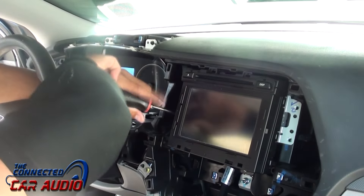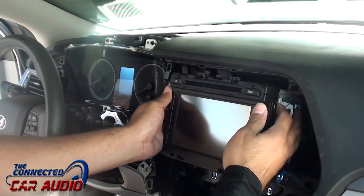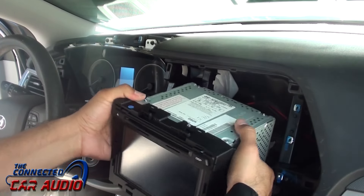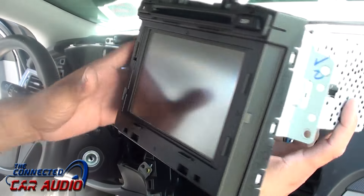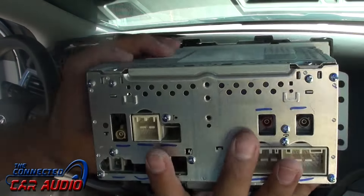Remove the four screws holding the factory stereo in. Then release all the Molex plugs from the back to remove the stereo.